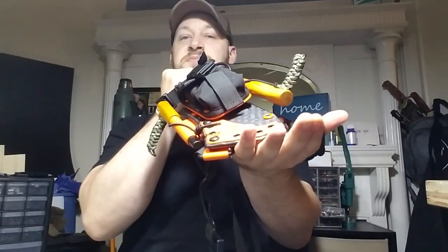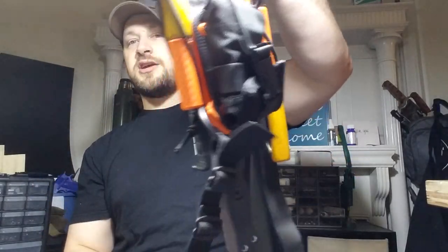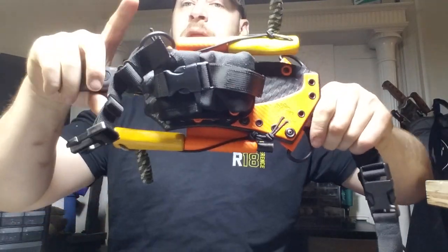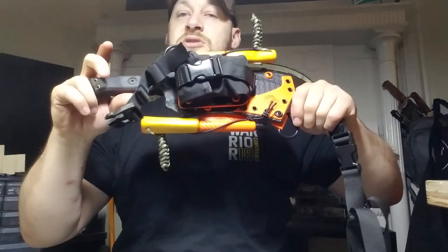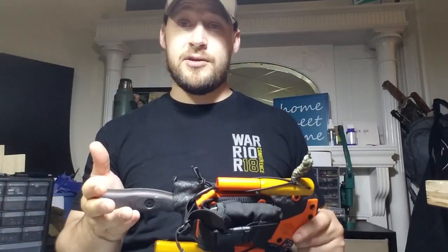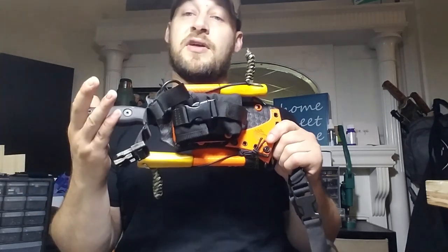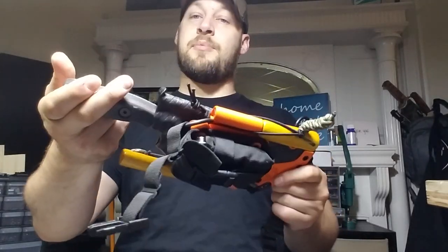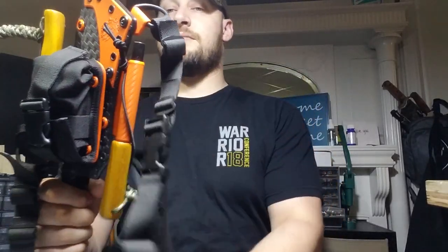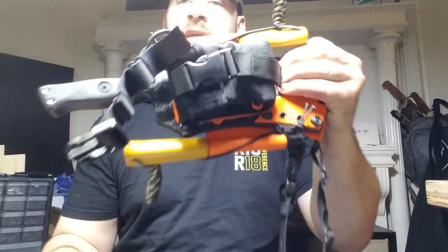That's pretty much all I've got to show you. I'm sorry for rambling for so long. I appreciate you guys sticking around for it. Definitely like, share, comment down below. Let me know what you think of chest carry — what's your favorite way to carry? Does it change at all for you depending on the size and weight of the knife or sheath system? Let me know what you think of the Operator 7. Thanks for sticking around. Tune in for the next one. God bless.